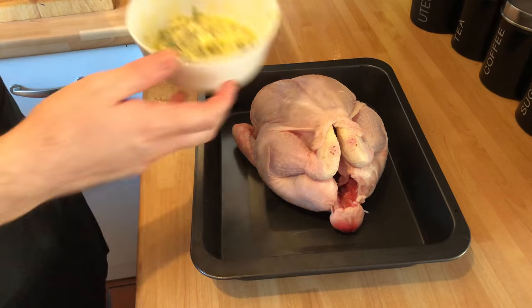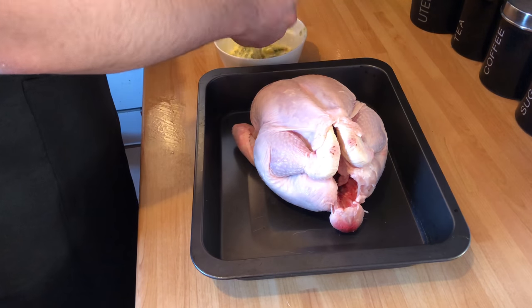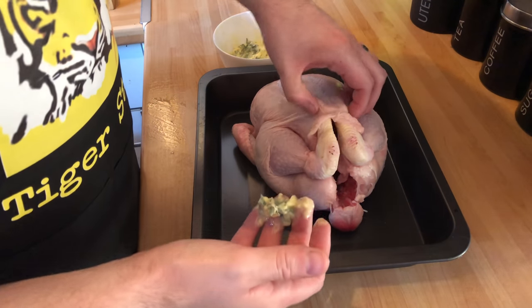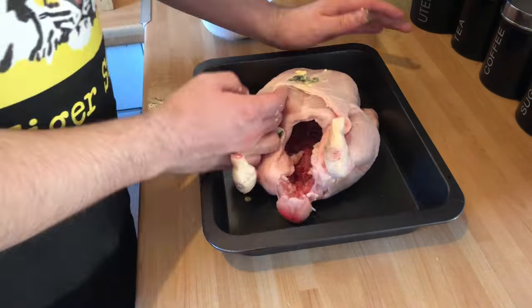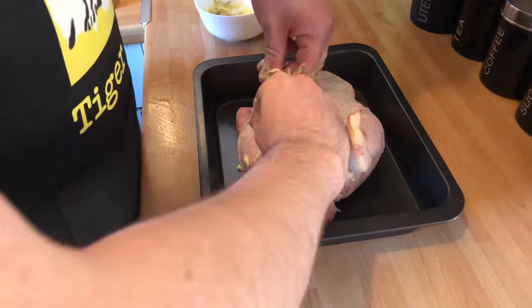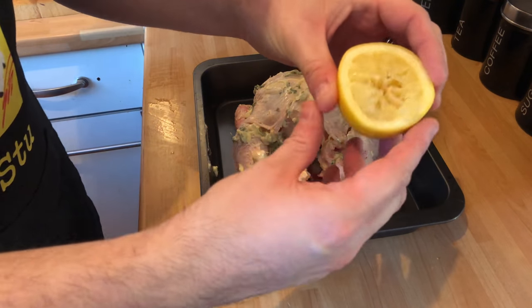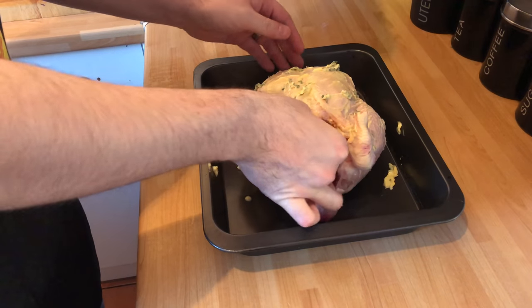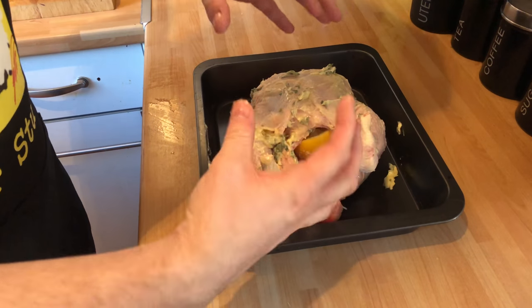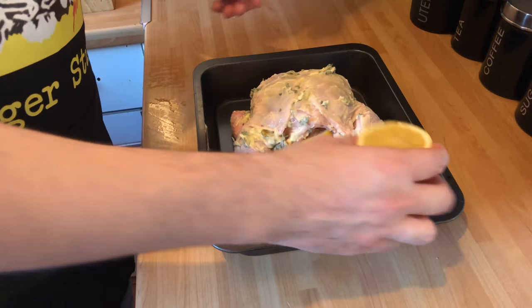Now, back to the chicken. We've got our butter. What we need to do is get a little bit on your fingers and work it under the skin of the bird. Add some on the outside of the bird as well. That lemon that you've got plenty of life and juice in — we're going to put that in the bird to cook. When it's cooking, it will release that vapour and aroma and add it to the pan.